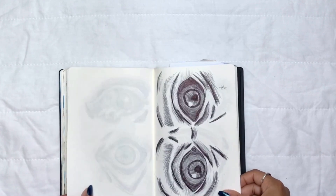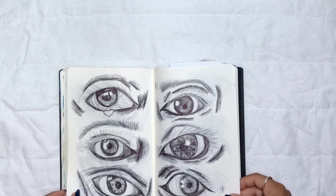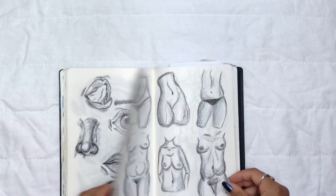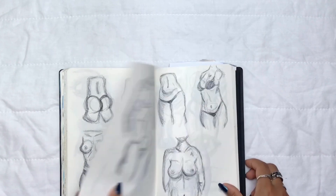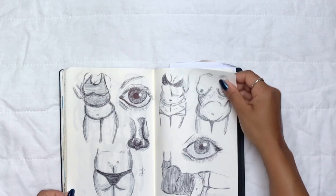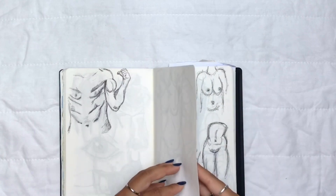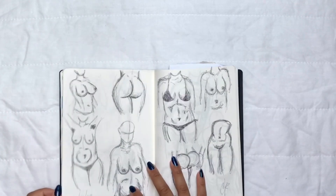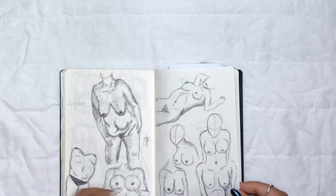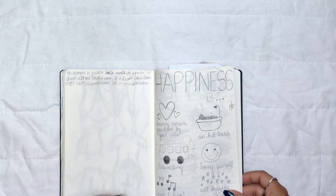I don't draw eyes as much as I used to — I don't draw anything as much as I used to — but I think it's nice to go back and see what I was into years ago, even though my style has changed a lot. Anyway, this journal is kind of mediocre. I didn't write a lot in it, I just randomly did stuff.